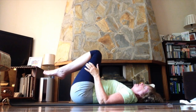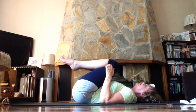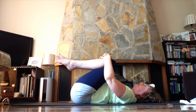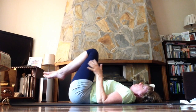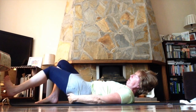Come back to center, bring the knees up over the chest hugging the legs close, and have a little rock from side to side feeling the back of your waist pressing down into the ground. Then stand the feet down and stretch out the legs.